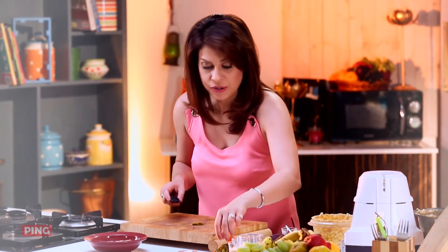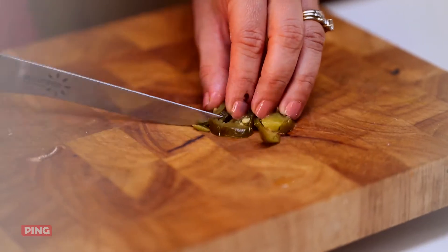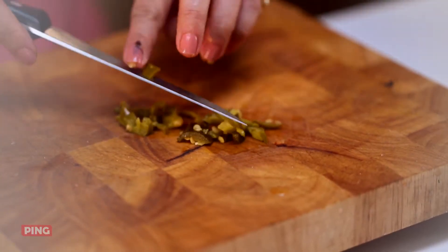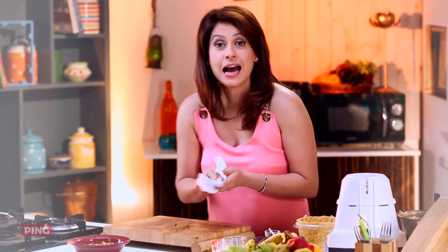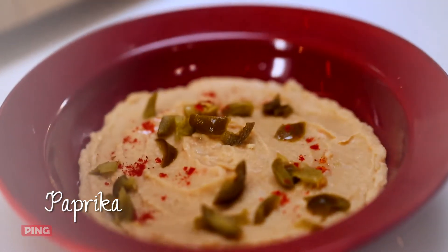Now I'm going to take some jalapeños and chop them to garnish my classic hummus and give it a little spicy kick. And last but not the least, some paprika powder for some colour. How lovely.